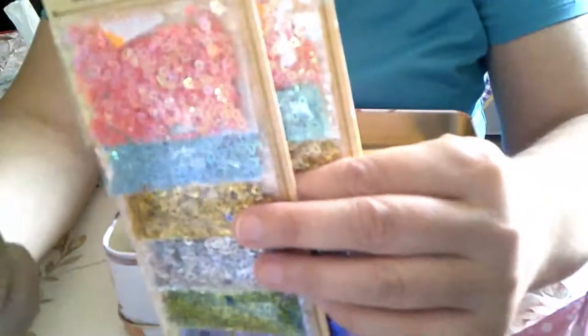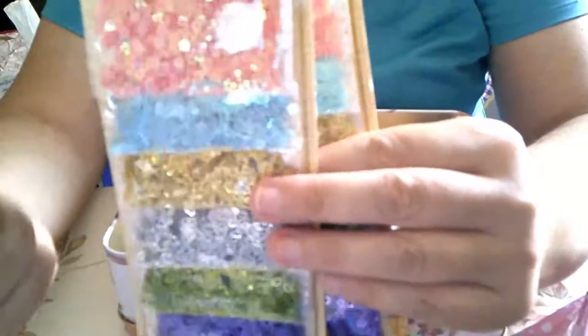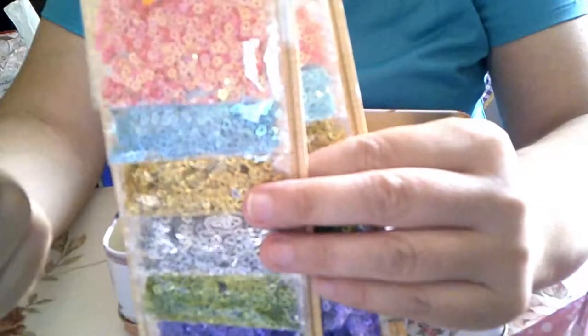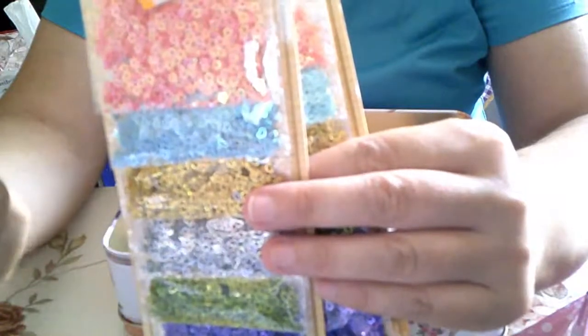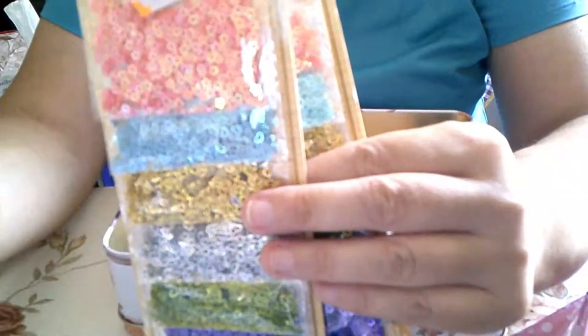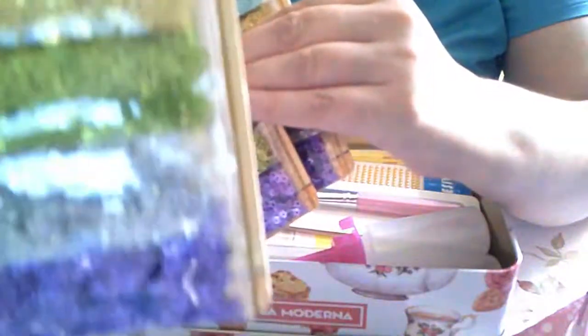Purpurina en polvo. Son estrellas pequeñitas en azul, en rosa, coral. Corazones en amarillo, verde, gris. Meto tres.